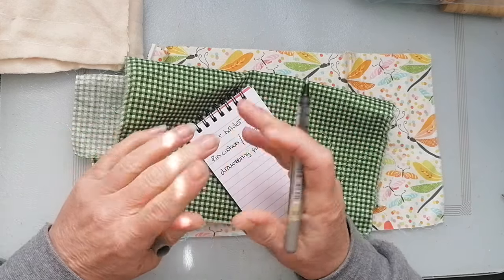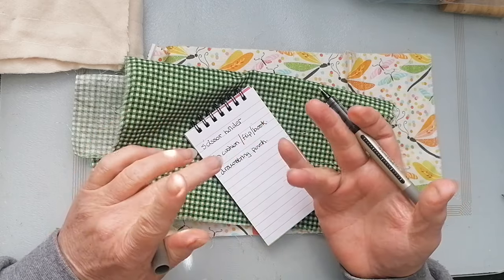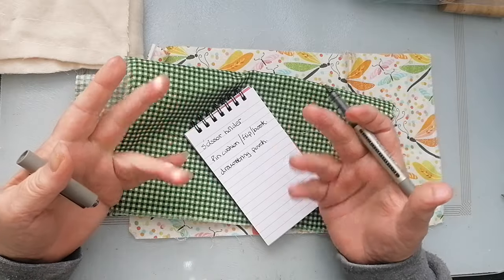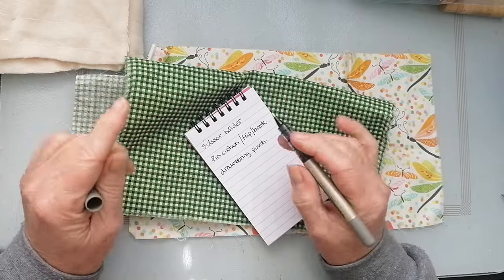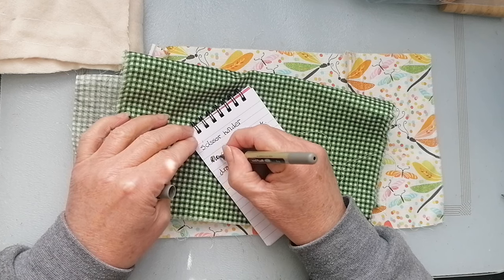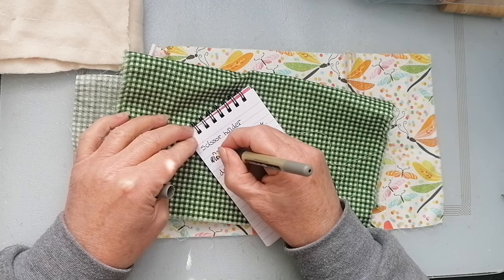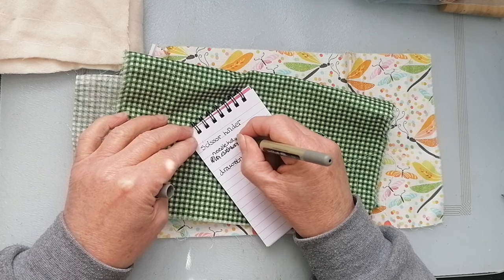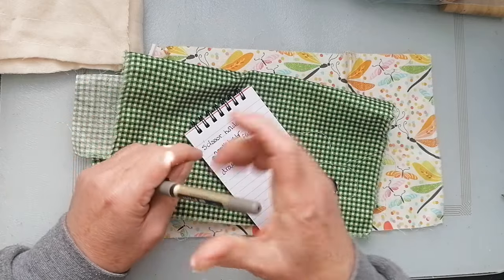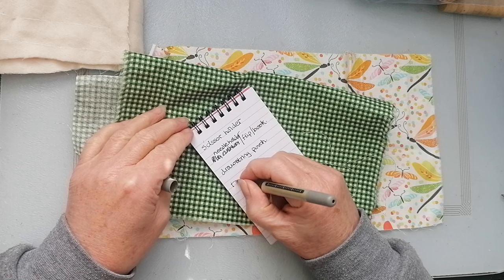So you definitely want something to put your scissors in. I think the pinwheel is going to be fun to do - I'll do that as a separate video. The pin cushion is just going to be a simple piece of felt - I find those the most effective. Do I need a pin cushion and a needle holder? Probably not if I'm going to have the pinwheel. I just need a needle holder - a flip book type thing. And the pouch will be great for putting threads in.